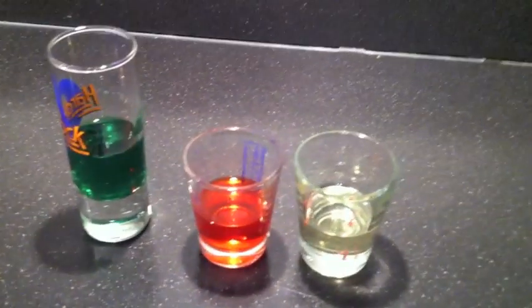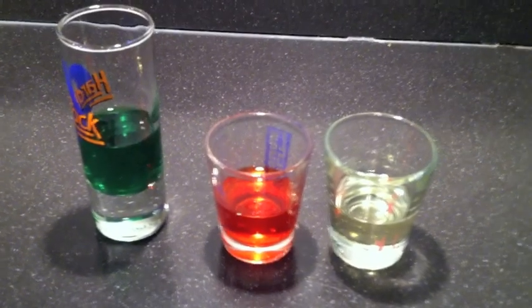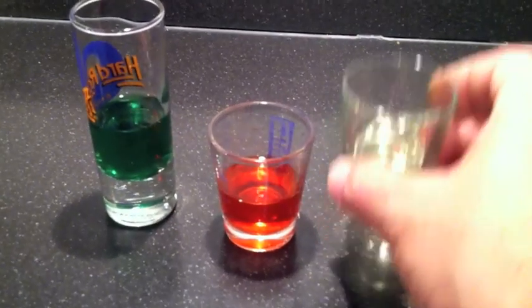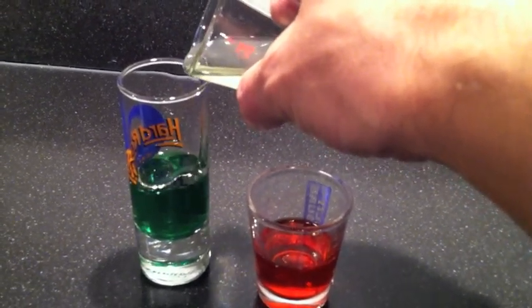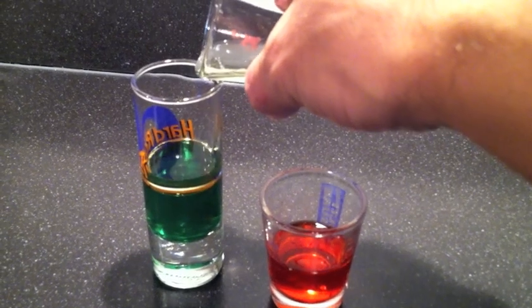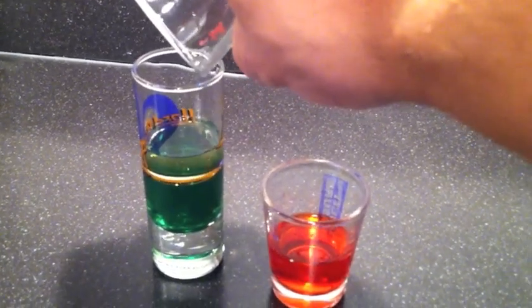What we're going to do is layer these three fluids. The first one has already been done — the green colored water. Now we're going to slowly pour in the vegetable oil. Each of these are about equal amounts, as you can see.